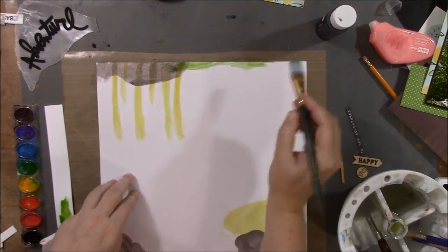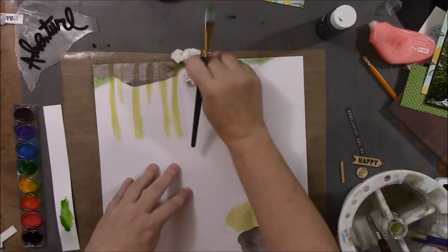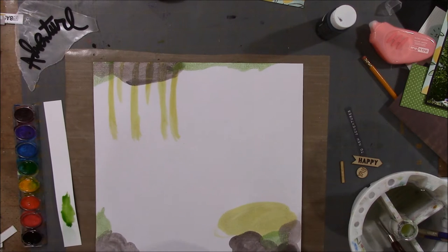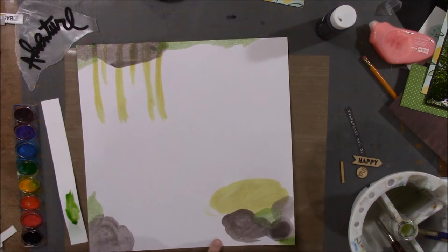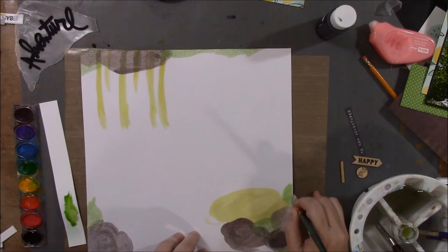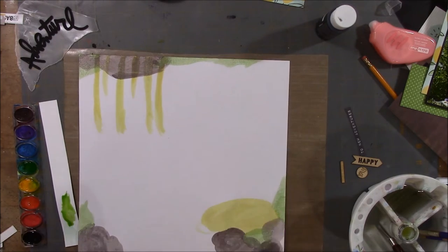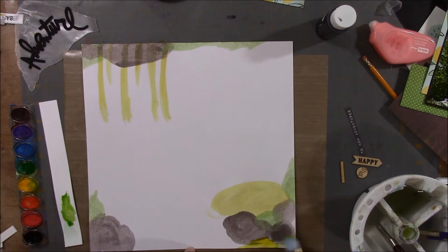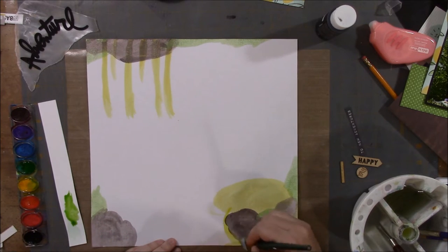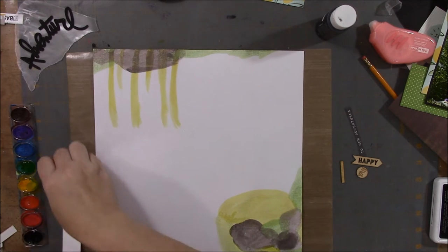I was mixing up the green on the palette to help it match the green polka dotted paper I was using in the layout. There's not a lot of green on there. We're almost done — there's not much more painting, just bringing the yellow around, but that actually gets covered up with the patterned paper.